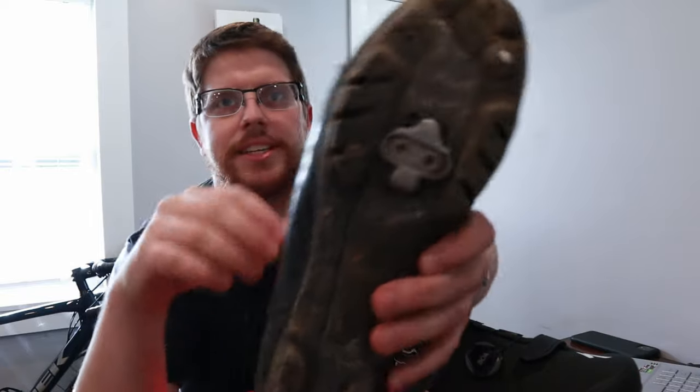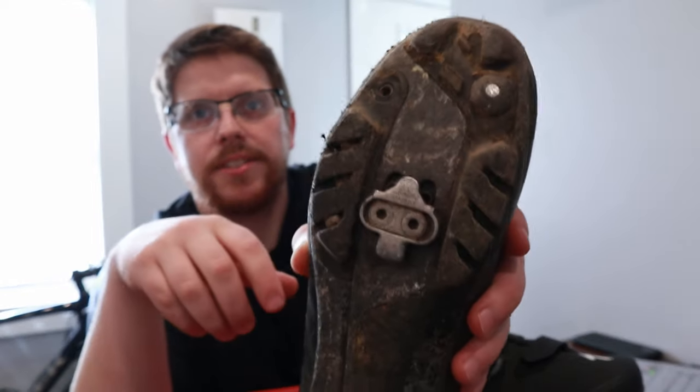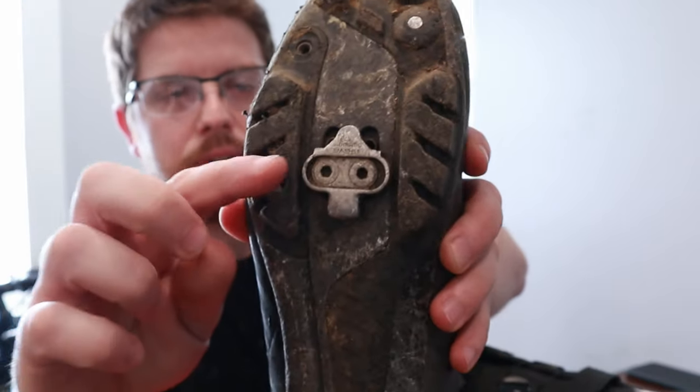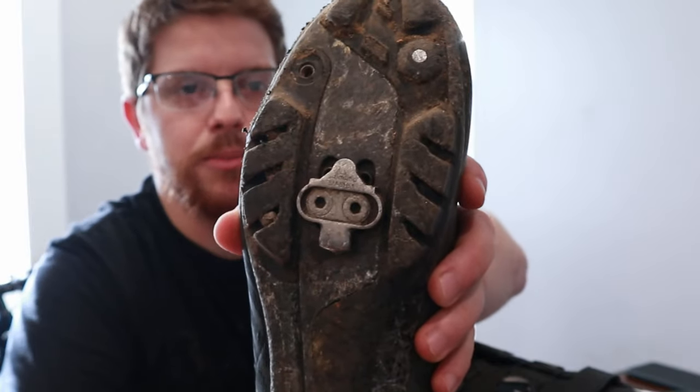Most bike shops will do this for you, but because of COVID my local bike shop isn't an option right now. What I want to talk about is the cleats. You're going to have your cleat on the bottom — in this case it's a Shimano SPD cleat, but yours may be Crank Brothers or whatever your pedals are. You'll notice you've got fore and aft adjustment as well as rotational adjustment.